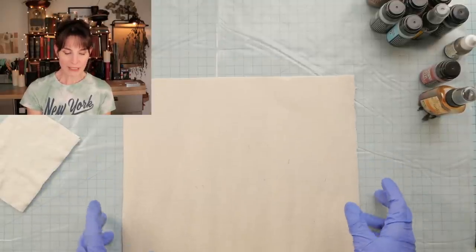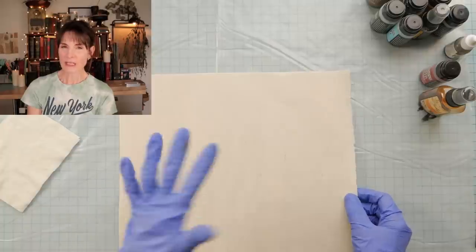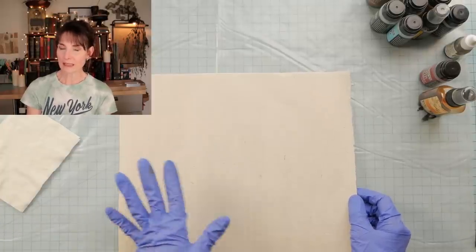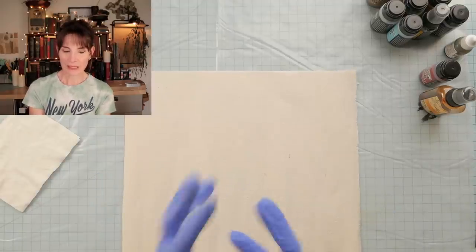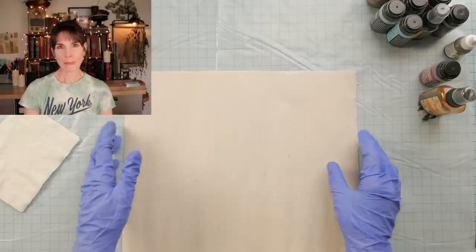The great thing about this paper is that it's really strong when it's dry. When it's wet, you can tear it — it's harder than regular paper to tear, but you can tear it. But once it's dry, those flax fibers really interlock. Anyway, you didn't come here to talk about paper, did you?